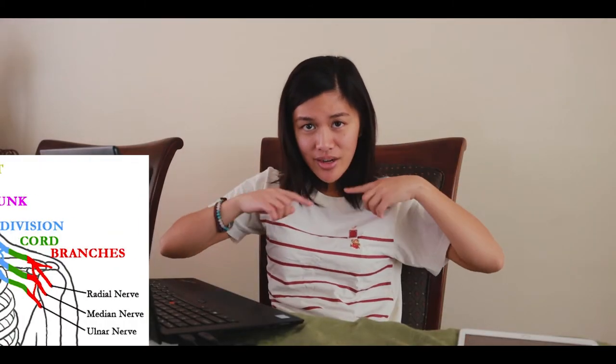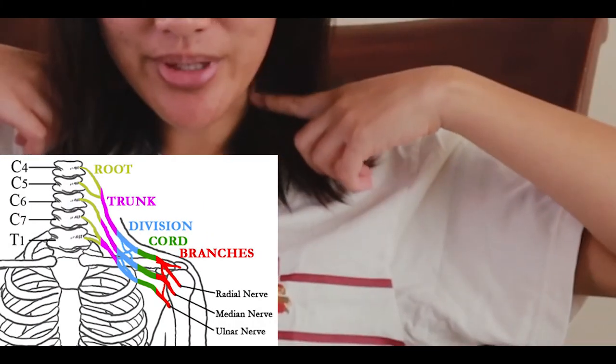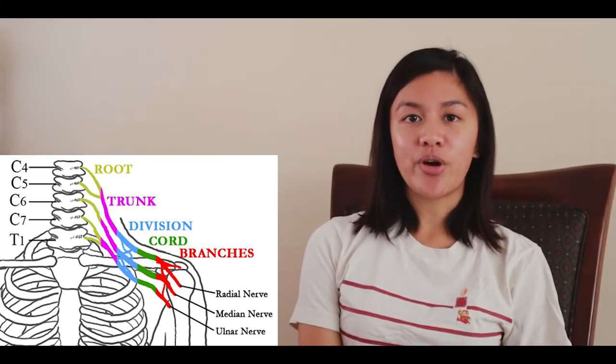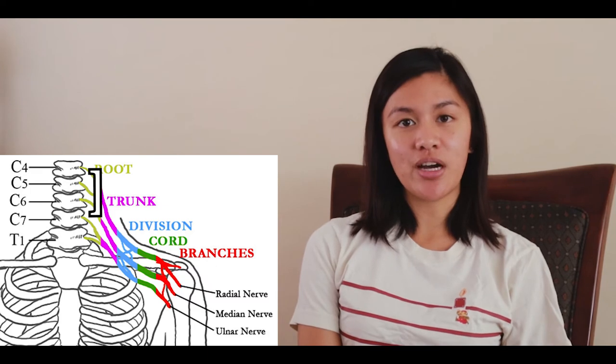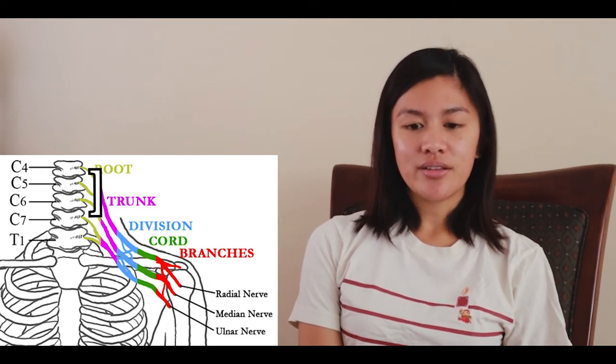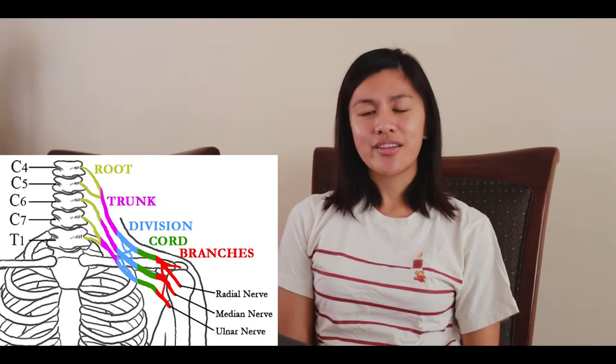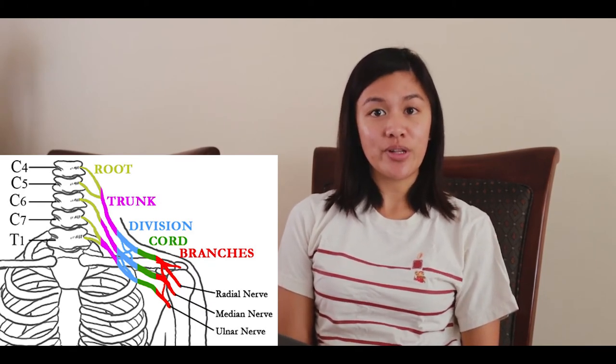The innervations involved with these muscles reside at the brachial plexus — starting at your neck going down all the way like that. For flexion and external rotation, they're primarily using the nerves at C5 and C6, whereas segmental nerves are being used for extension. For internal rotation, they use all the segments of the brachial plexus.